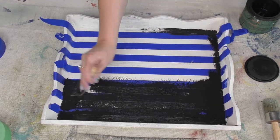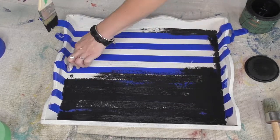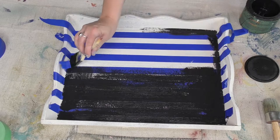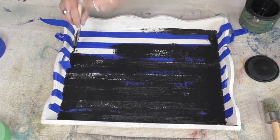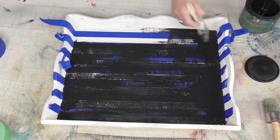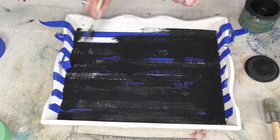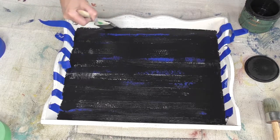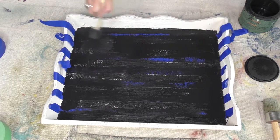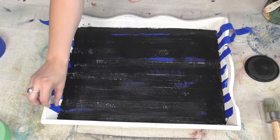I put that down and no, I didn't measure it. You could if you want to, but I'm an imperfectly perfect kind of lover. I just kind of eyeballed the stripes and put them down. Now I'm taking that black velvet and I'm filling in all those spaces. Making sure that I didn't miss any areas, getting all the edges — and the bottom is where we're going to have some really cool stripes in just a moment.